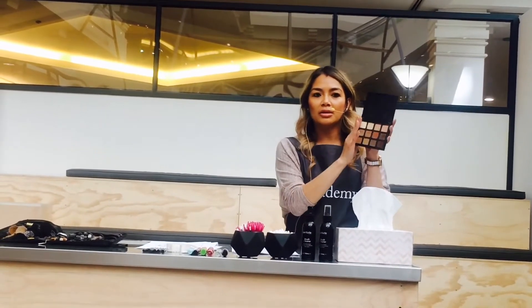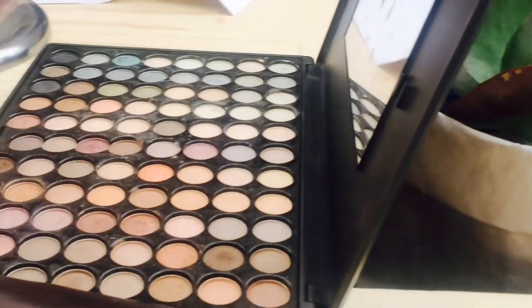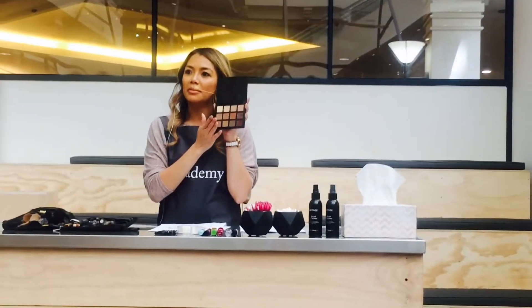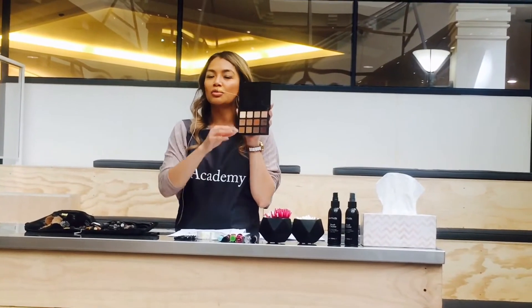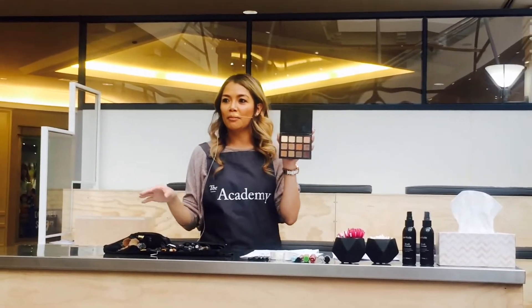You've got palettes on your tables. If you want to go natural, I would suggest using browns and earthy tones — you can go a little bit on the pink side as it's quite light. I would also suggest staying on the matte side, because once we move on to smoky, then we can do the shimmer and a little bit more bold colours.